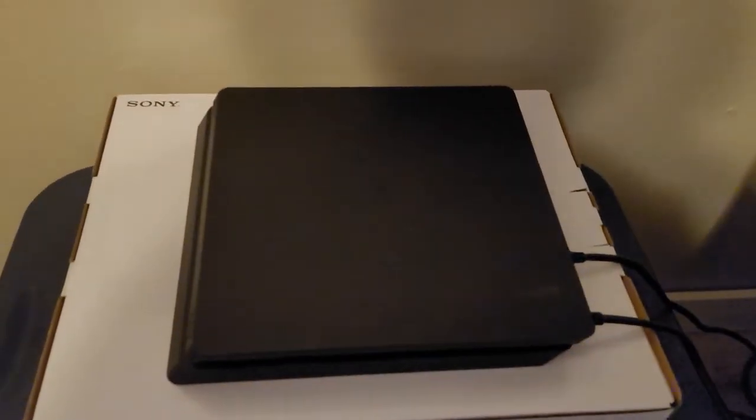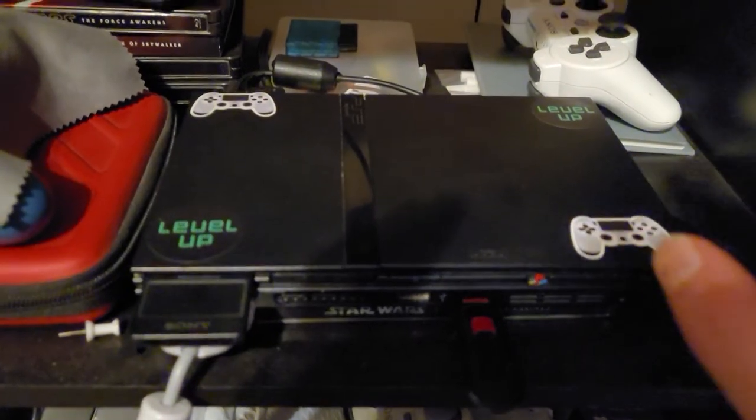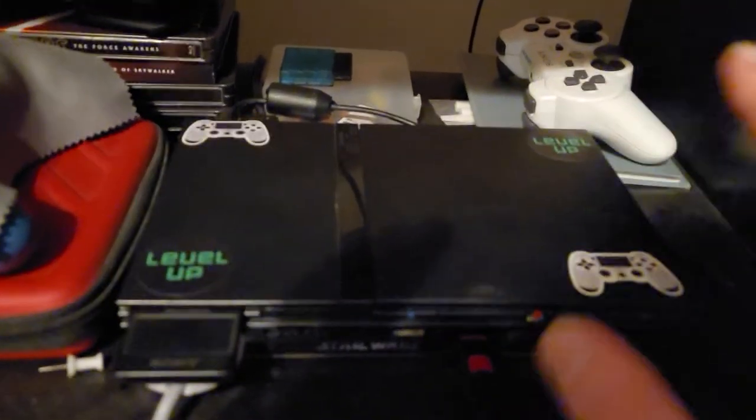This is basically my gaming setup. I got my PlayStation 4 right here that I use. Then down here I have my PlayStation 2. And I use both of these a lot.